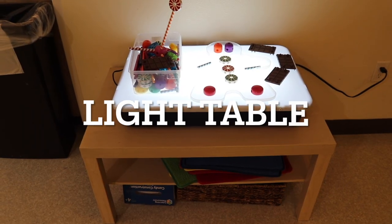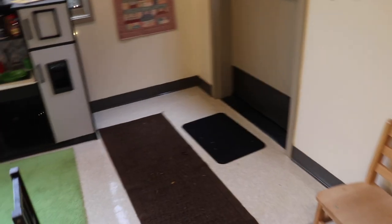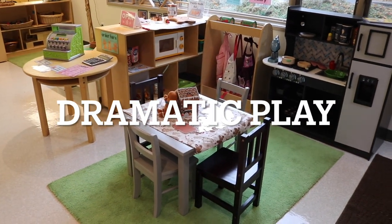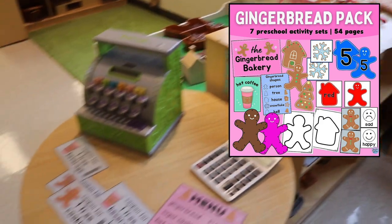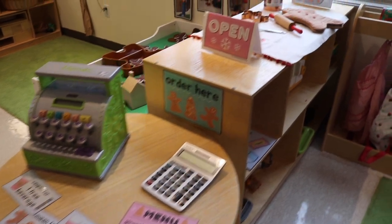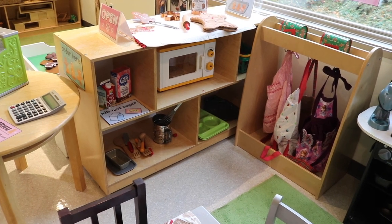On our light table we have our candy construction — they're like tinker toys, it's kind of like the gingerbread house version. And then over here we have our gingerbread bakery happening, and this is on Teachers Pay Teachers in our shop. It's got some coupons and menus and signs, and then we have different baking things out there, utensils and bowls.